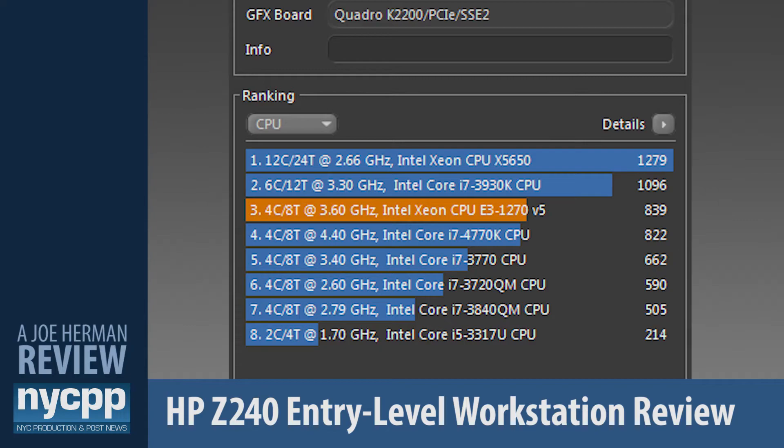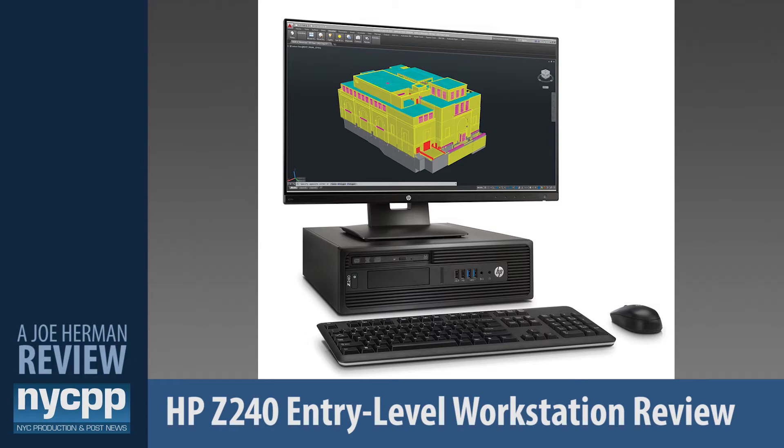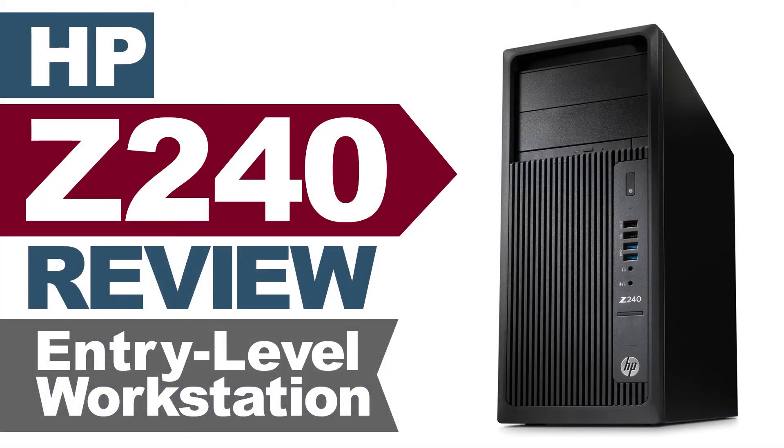To see how the Z240 compares with your current configuration, download Cinebench and run it on your machine. By the way, the Z240 also comes in a desktop model for those who prefer it to the tower design. In conclusion, HP's entry-level Z240 is a very smartly designed, robust, and innovative workstation that offers more than enough power for lots of creative challenges including animation, visual effects, illustrations, and digital audio. It's a great machine for people just starting out and offers true workstation performance and reliability at a price even starving artists can afford. This is Joe Herman — thank you for watching and have fun creating.